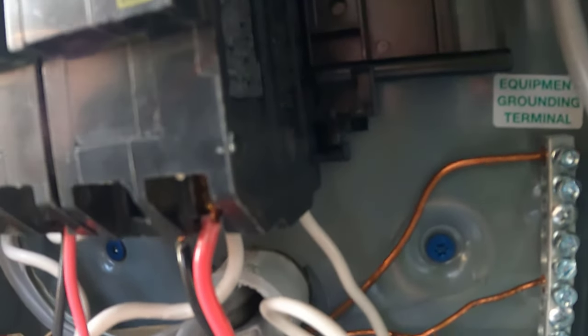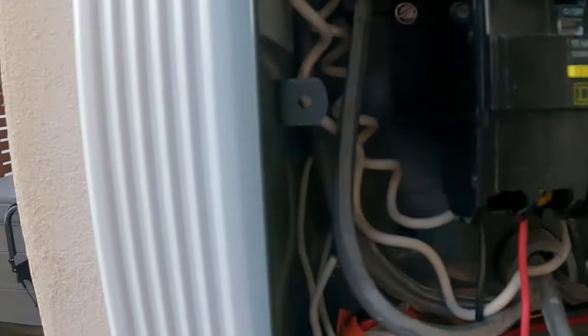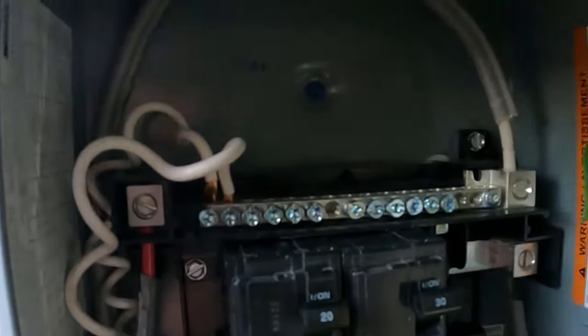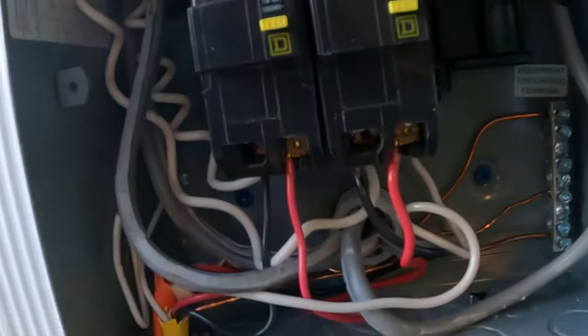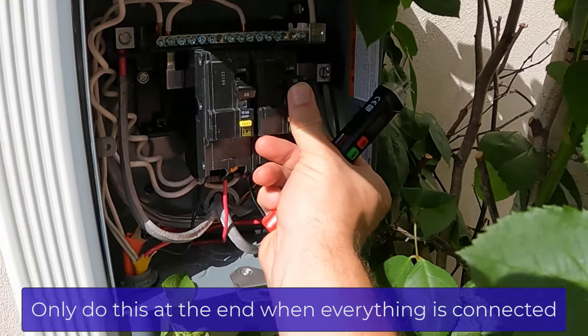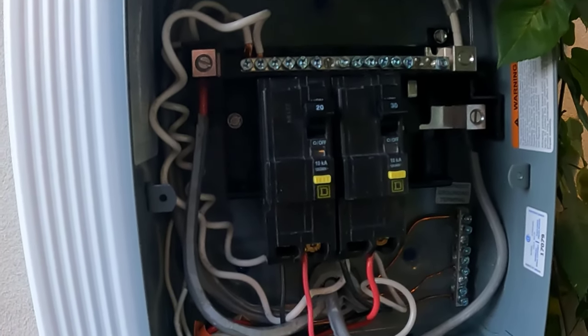The mistake I made was initially taking the white neutral wire from the 10 gauge and plugging it into my neutral bus instead of putting it into the 30 amp breaker itself. It's kind of hidden behind the red and the black on the 30 amp, so I didn't realize it had a slot to go in. When I tried to power it on, I got the orange flag telling me that something had tripped — that was the reason. Once I put the neutral back in, it was all good to go.